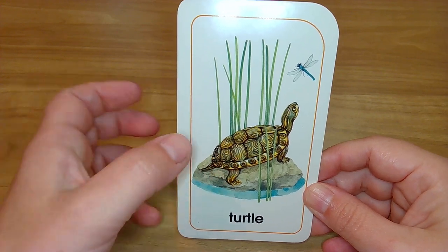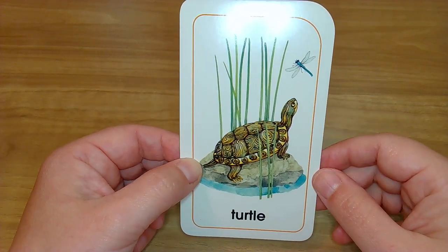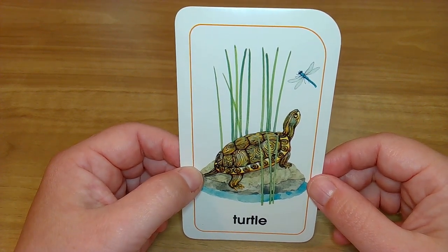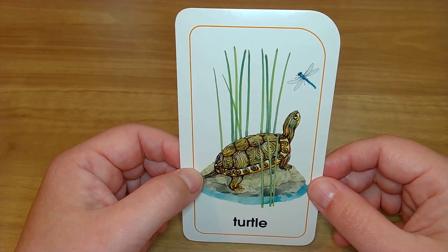Turtles are so neat with their beautiful shells. And guess what? They do not have any teeth — they just chew with their jaw. I thought that was a pretty neat fact to share. Okay, let's see what the next animal is.